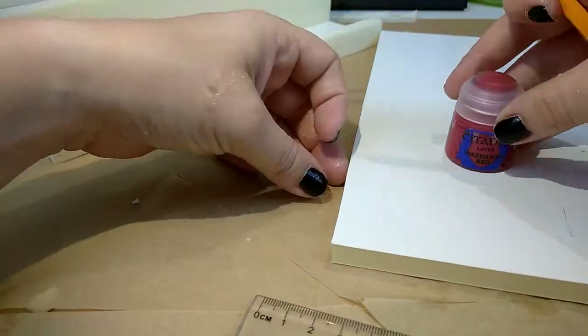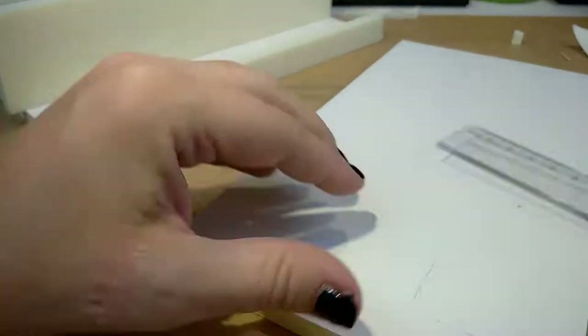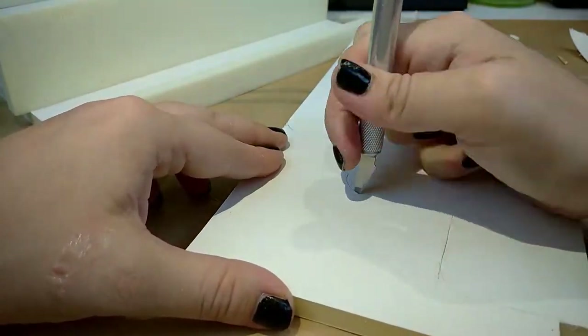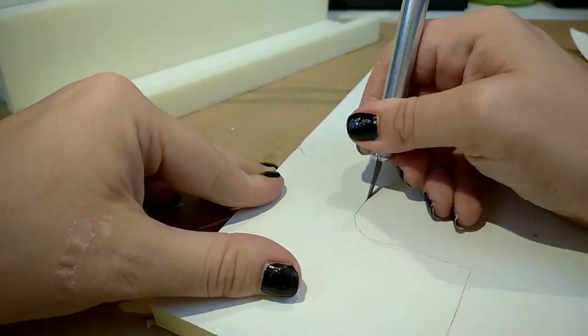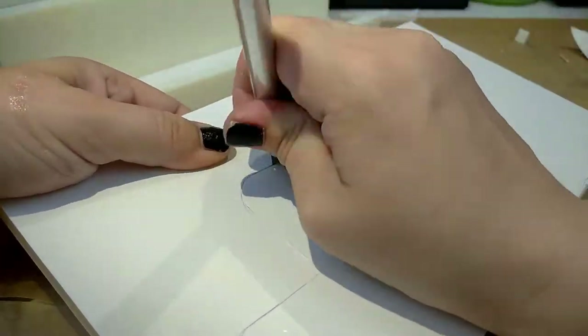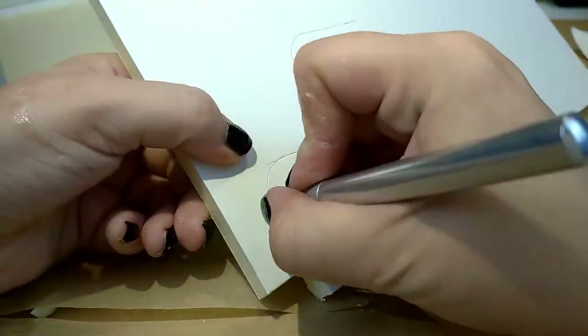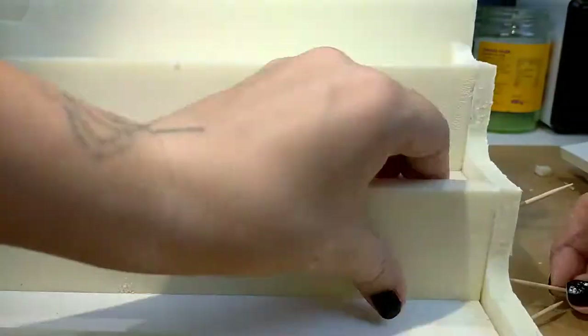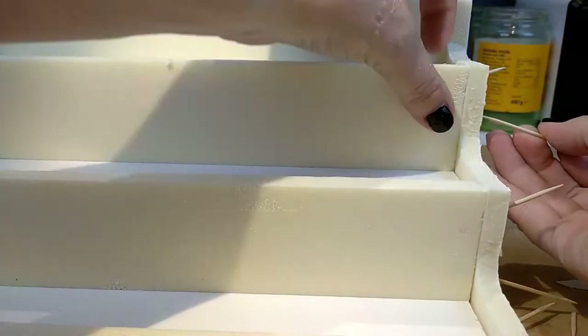I'm using toothpicks and superglue to attach everything, and if you want to make something similar, don't forget to be very careful since the superglue doesn't play well together with the foam. I recommend using a mask or standing outside. Just don't breathe in those fumes — they're bad for you.